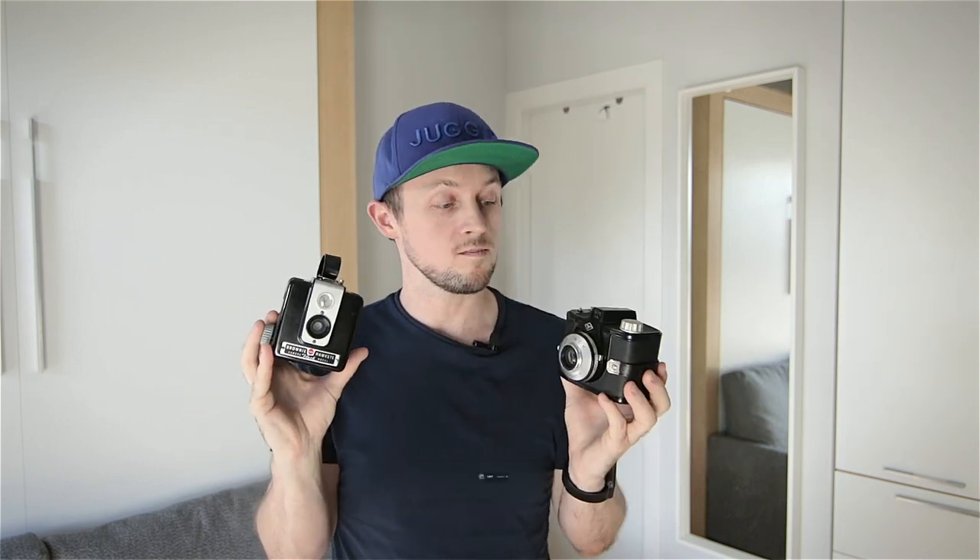Today I want to compare two little cameras: the Kodak Hawkeye Brownie and the Agfa Clack. They are both little plastic boxes that take 120 film, both have hardly any settings, and they can both be quite easily found between 10 and 30 US dollars. But they also both have quite important differences. So let's load up some Acros 100 and get into it.